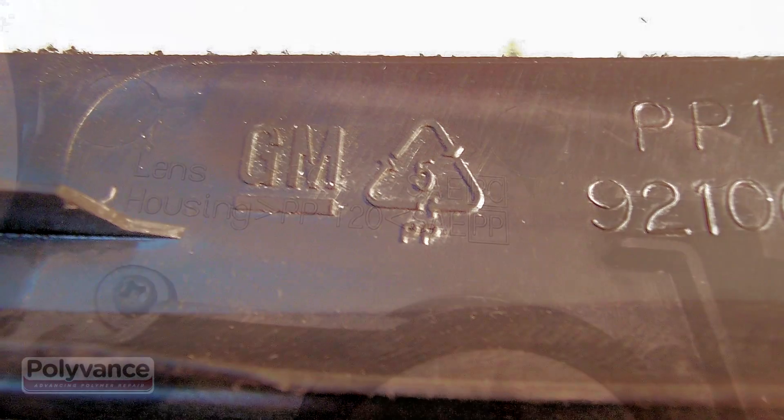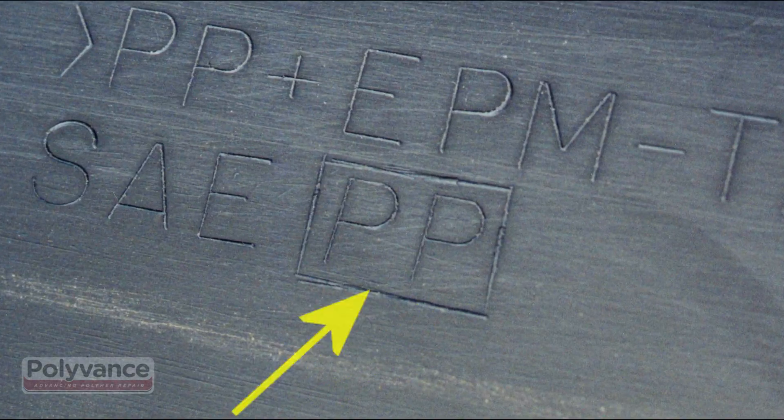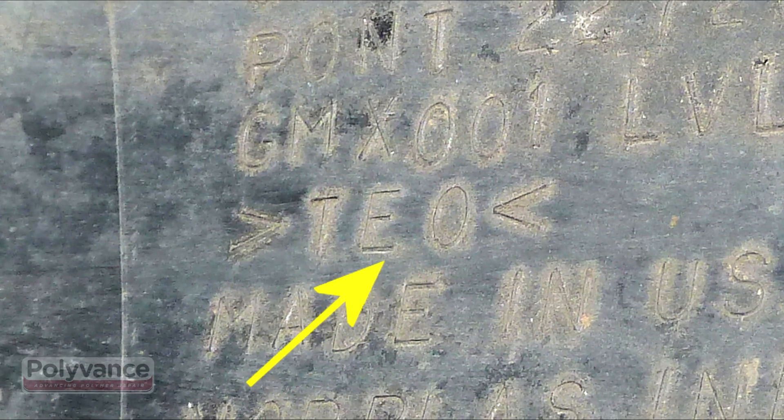These plastics are sometimes identified as TEO or TPO. They are always a blend of polypropylene, synthetic rubber, and other fillers, and their proportions vary depending on the resin manufacturer and the application.